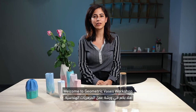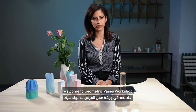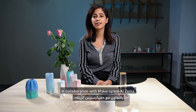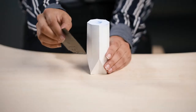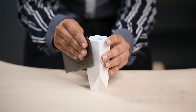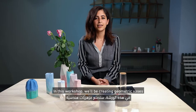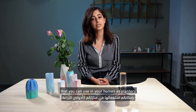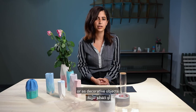Hello, my name is Ban. Welcome to Geometric Vases Workshop. This workshop is delivered by Warehouse421 in collaboration with Makerspace Alteno. In this workshop, we'll be creating geometric vases that you can use in your homes as planters or as decorative objects.